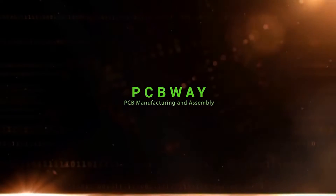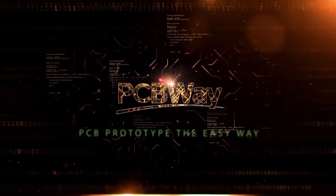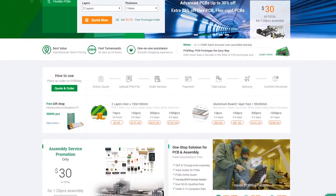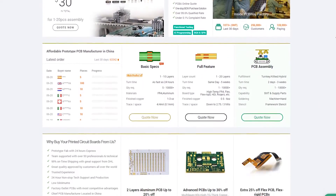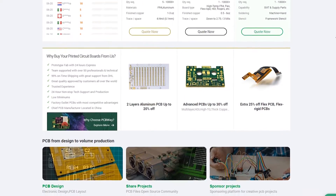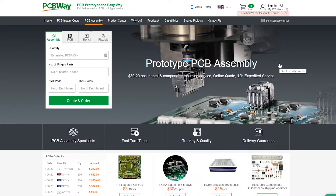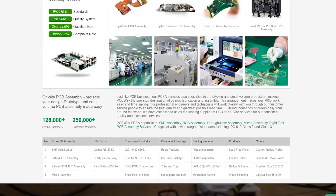But first, a word from our sponsor. PCBWay is one of the largest PCB manufacturers and is a really great place to have your PCB manufactured. Whether you're a hobbyist or a company, it is a great place to go. They have fast service, great quality, great customer support, and a file pre-check service where they have a human actually check your file before proceeding with the printing service in order to reduce any chances of error. Not only that, they have assembly services and much, much more. So go ahead and check the links down below to PCBWay.com.